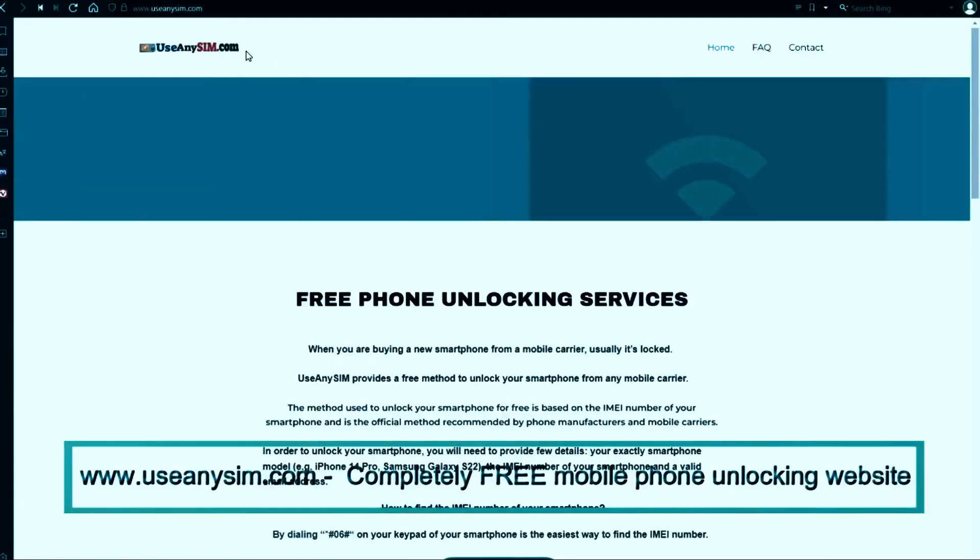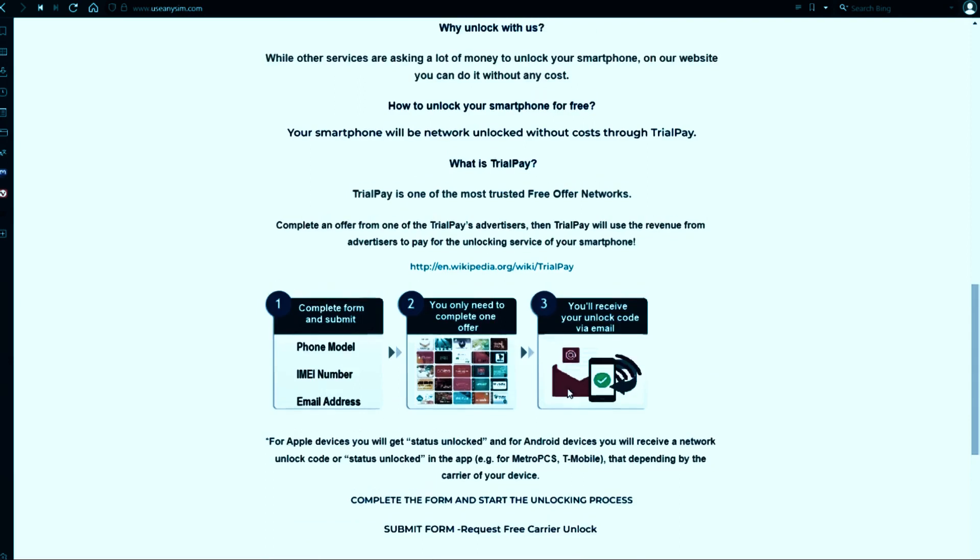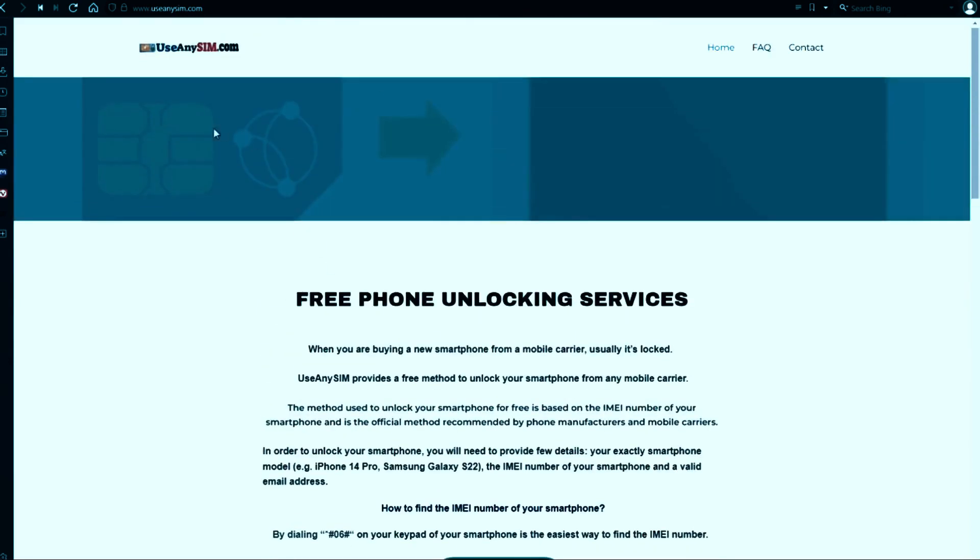Here's the best part. You can unlock your phone for free on this website. Just follow the instructions here and you'll unlock your phone for free using a simple method. Thanks for being with us. Until next time, take care.